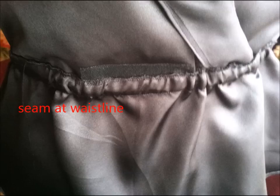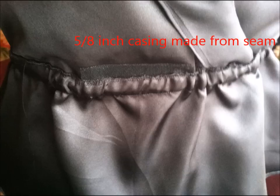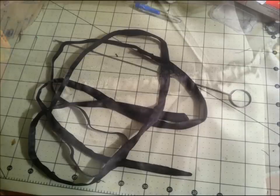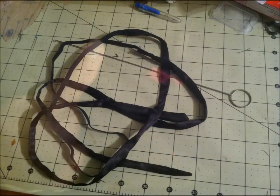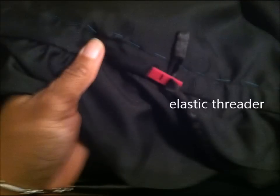I then turned the seam up and basted it down to form the casing, and ran the stitch on the right side. I used a quarter inch black elastic for the tie bands and used an elastic threader to insert it through the buttonholes and casing.